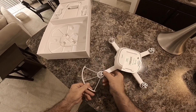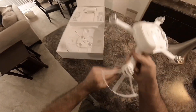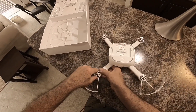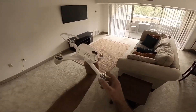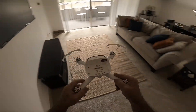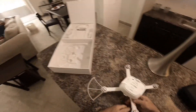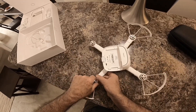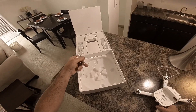They fit right over. I'm not a big prop guard guy but I'm going to pop them on here just so you can see it, because I am going to take it up in here and just in case it goes crazy the prop guards will take the hit. They just snap right on — no particular order, you can put them on any way you want.